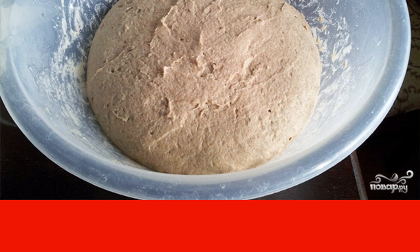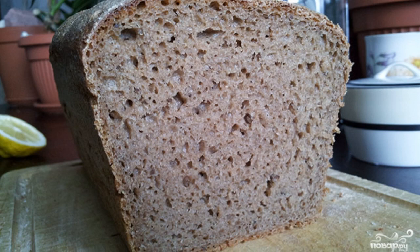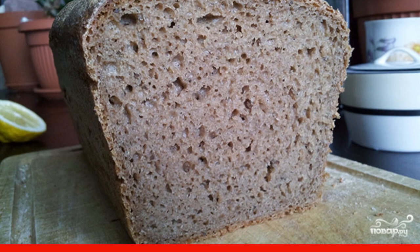After 15 minutes, reduce the temperature to 170 degrees and keep it for another 45 minutes. Here is the ready-made bread — lush and delicious! Wait until it cools down, then slice and serve.